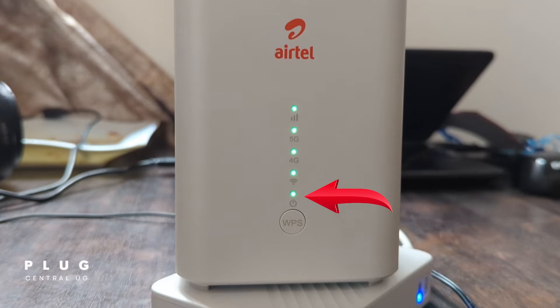The first LED at the bottom shows power. The second shows WiFi is being distributed from the router. The third, labeled 4G, shows 4G access. So if your area has 4G, this will also light up green.